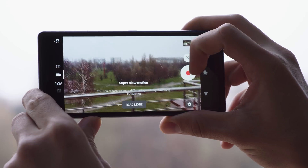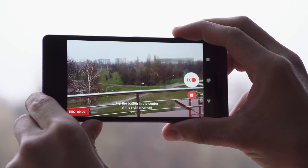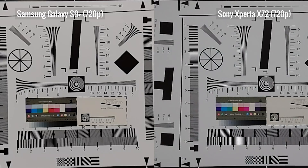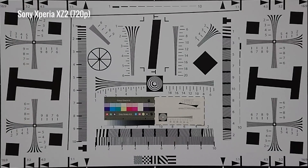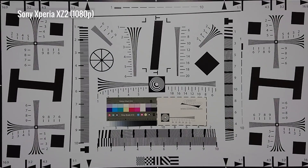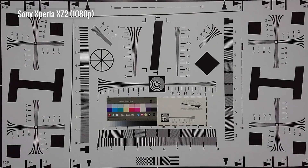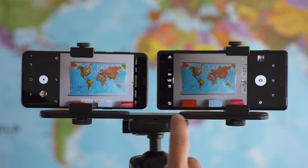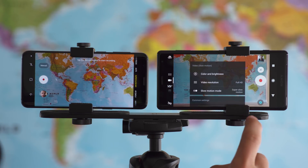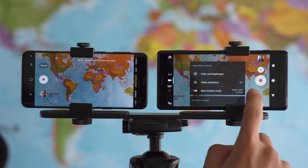Now let's look at the resolution. Both the Samsung and the Sony phones can record at 720p. Looking at the chart, the resolution is pretty comparable, but smaller details get lost. As of this year, Sony's XZ2s can also record at 1080p, where you can see a lot finer detail. One difference between them all is the amount of cropping — the 720p on the Samsung has a tighter crop than Sony's 1080p, but there's also a difference between the 720p on the two phones.